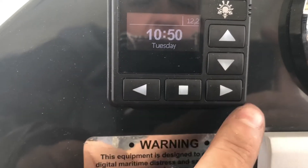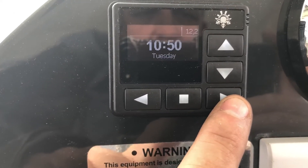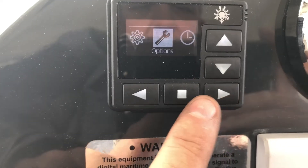Push either left or right to wake the screen. Push either left or right to go into the settings.